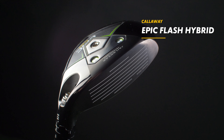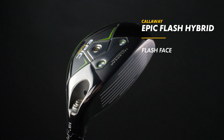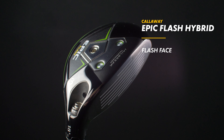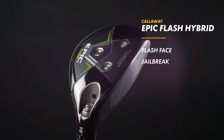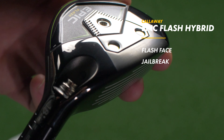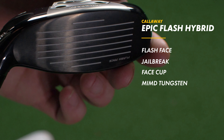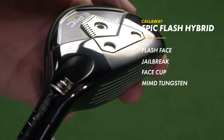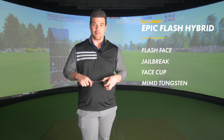Let's have a look at the tech of this new Callaway Epic Flash Hybrid. It's the Epic Flash family — you can't be in the family unless you've got a Flash Face, and that's exactly what we've got. That works in conjunction with Jailbreak technology, which stiffens the construction of the head. Then we've got a carpenter 455 steel clubface, face cup technology, and mimmed tungsten weighting, which allows Callaway to put a precise CG location by moulding tungsten weighting within the head. Then there's the tri-actual carbon crown.